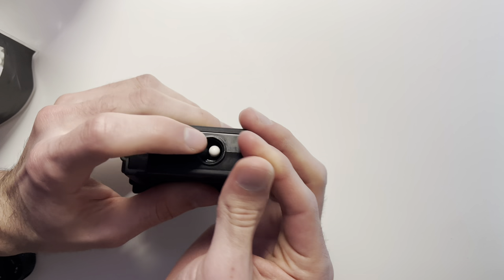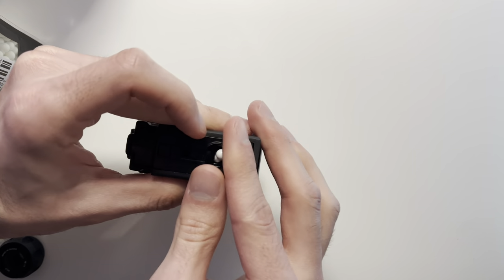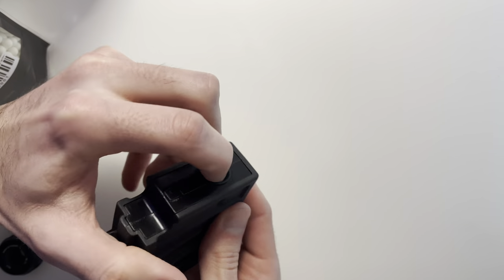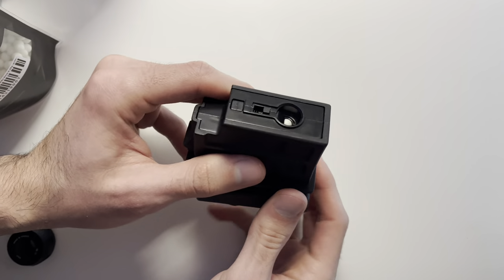Something about the sniper function — I wouldn't use it. If you want to save BBs, you have to manually load three normal BBs and then on a fourth, one tracer BB. This is just annoying to do.